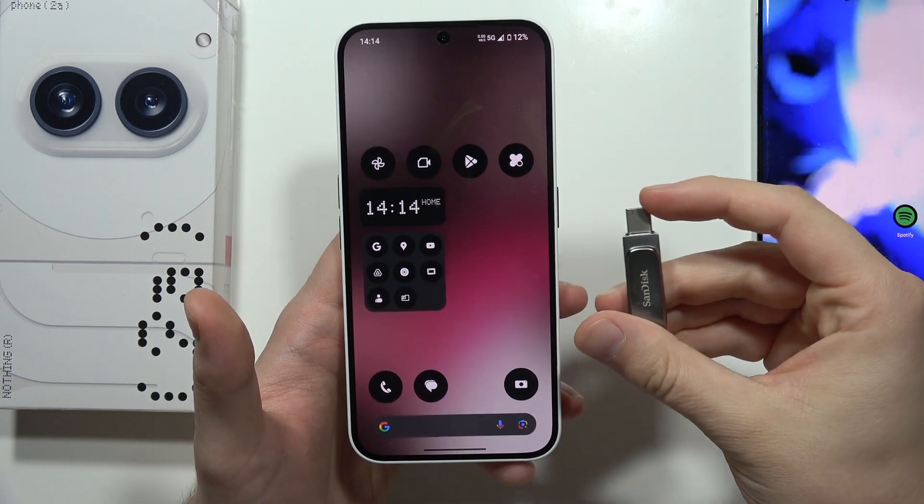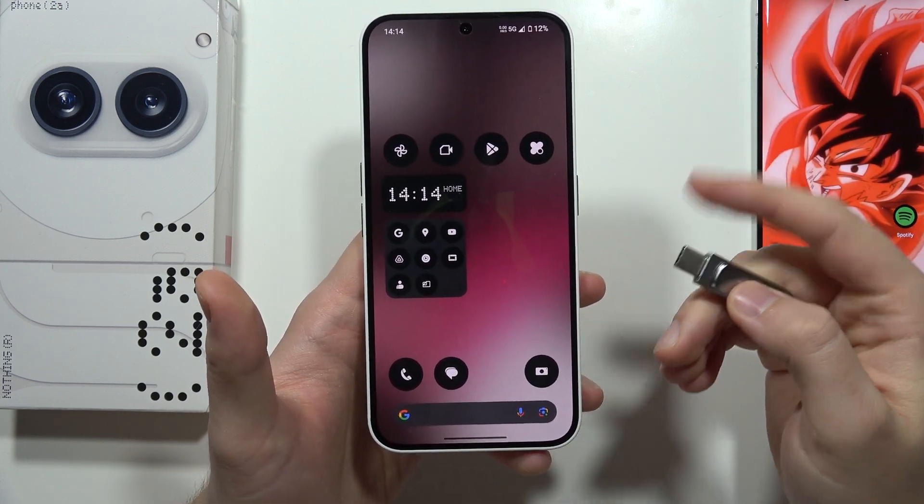Let me show you how you can use a PenDrive with your Nothing Phone 2A.